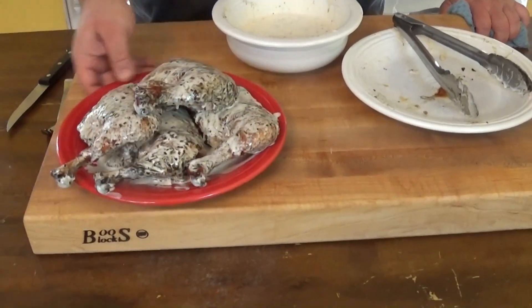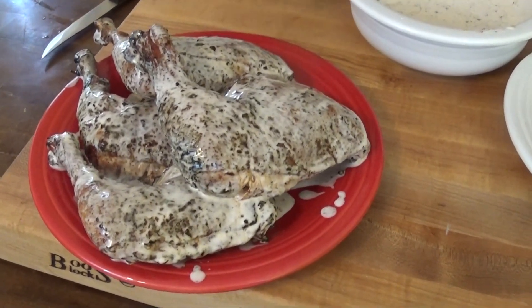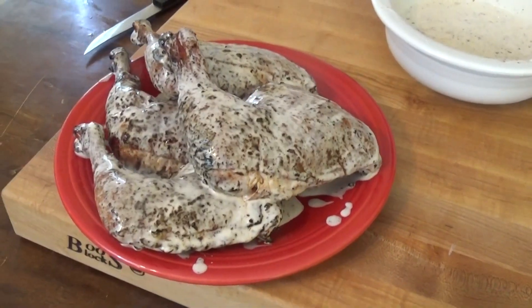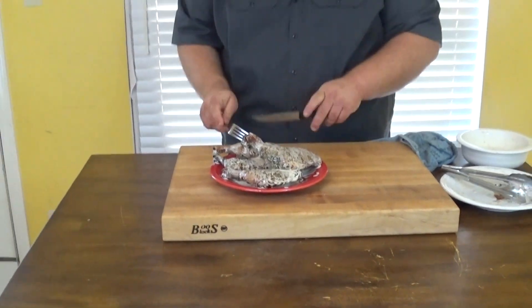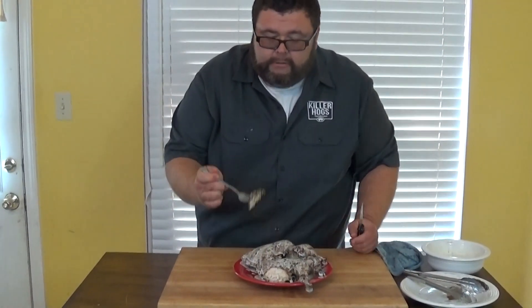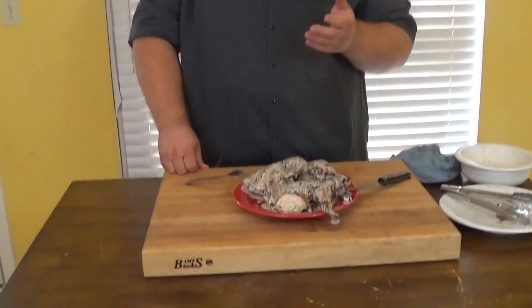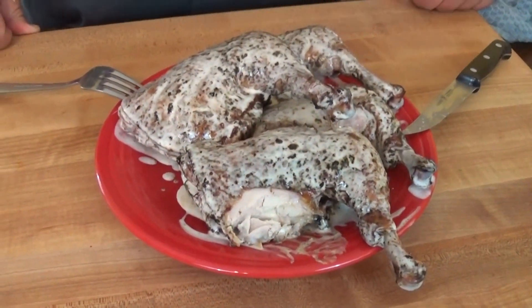And there you go — smoked chicken leg quarters with a white sauce. I know it looks a little strange, but trust me that white sauce is great. Let's give these a little taste and see what we're working with. It's good stuff with this white sauce — it's tangy, similar to a vinegar sauce with the apple cider vinegar in it, but the mayo gives it some creaminess, and then you get a little bit of that lemon flavor from the lemon juice and just a punch of heat. Give this a shot — it's really good stuff on chicken.